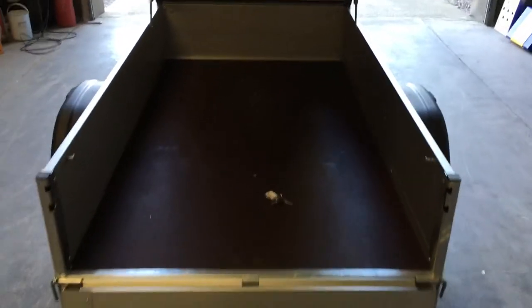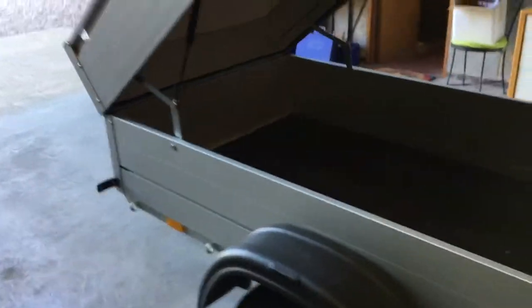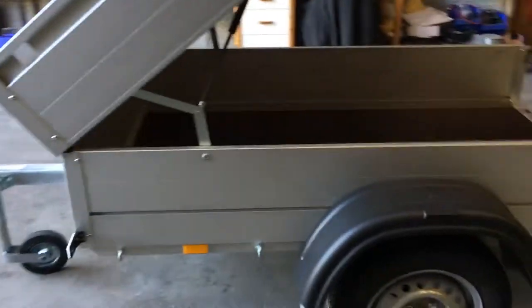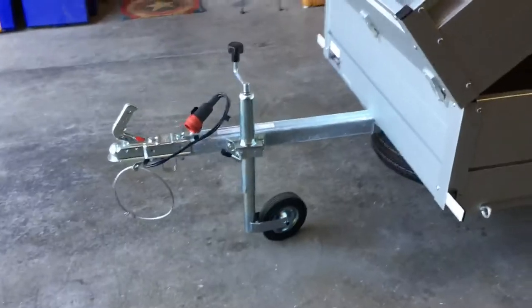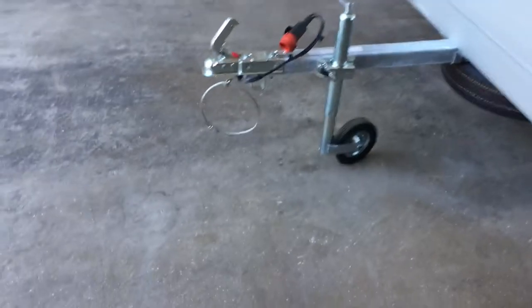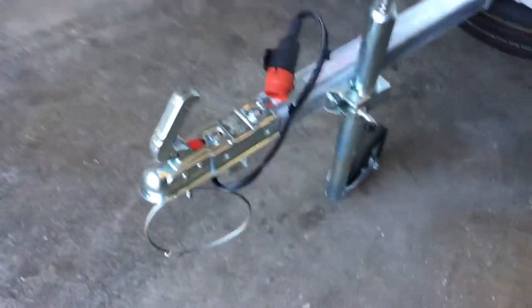The lid lifts up on two dampers at the front. As you can see, there's an awful lot of space in this one. There is one size that's smaller than this, and an awful lot that are larger as well — if you needed one that was wider so that you could carry more cycles.